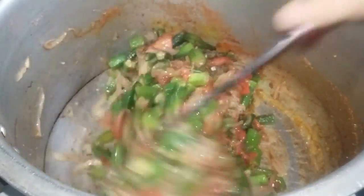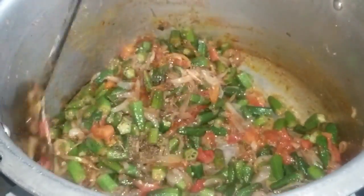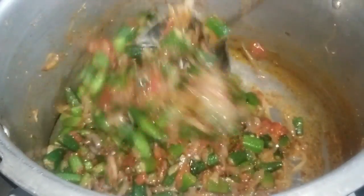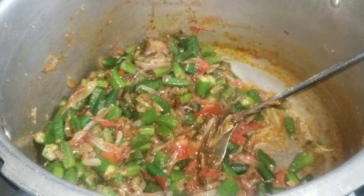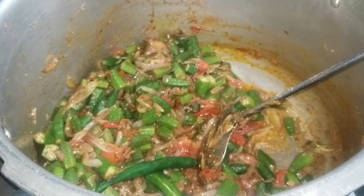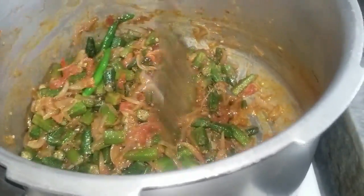It will not change the green color. I will just add a little bit of water. The spices are good. After I add the spices, I will keep it for 4-5 minutes. I will keep it in the water.